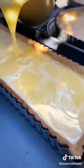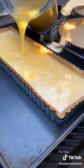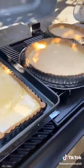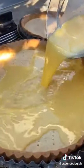This has been heated to 62 degrees. This is cream and eggs, sugar, lemon zest and lemon juice.